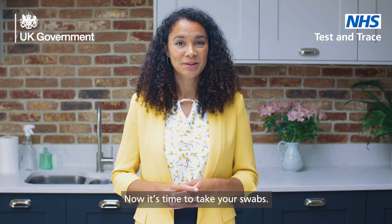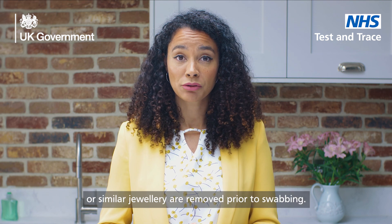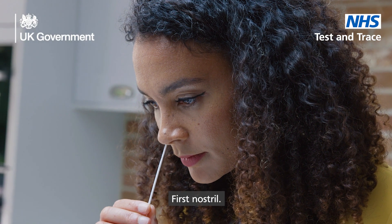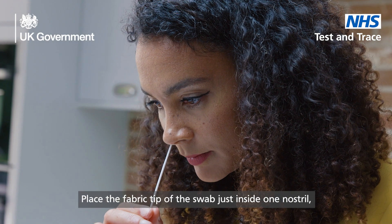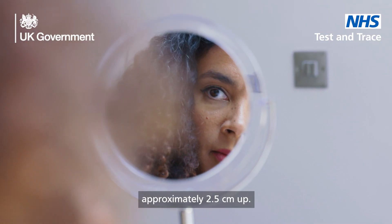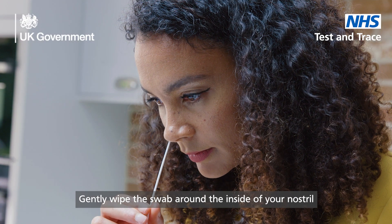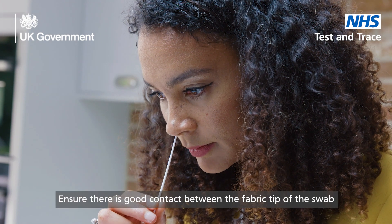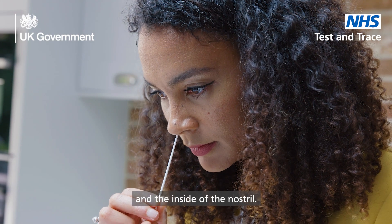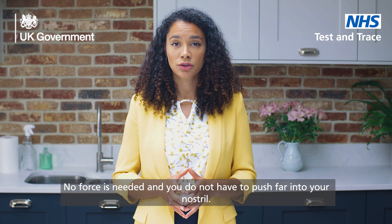Now it's time to take your swabs. Please ensure all nose piercings or similar jewelry are removed prior to swabbing. First nostril: place the fabric tip of the swab just inside one nostril, approximately 2.5cm up. Gently wipe the swab around the inside of your nostril in a circular motion five times. Ensure there's good contact between the fabric tip of the swab and the inside of the nostril.